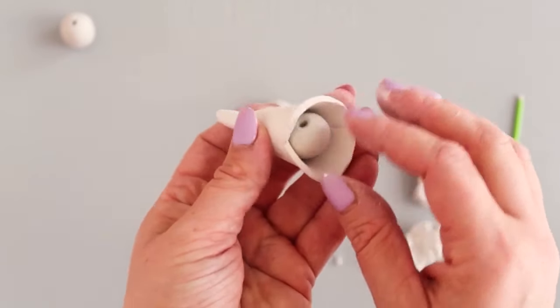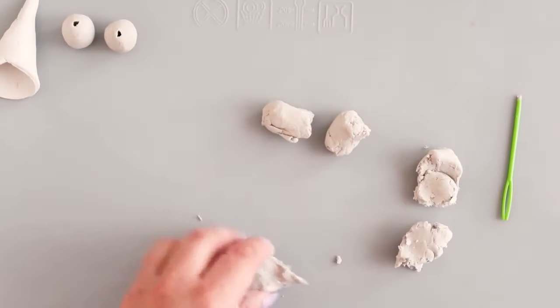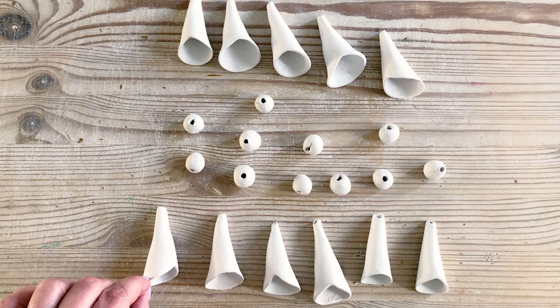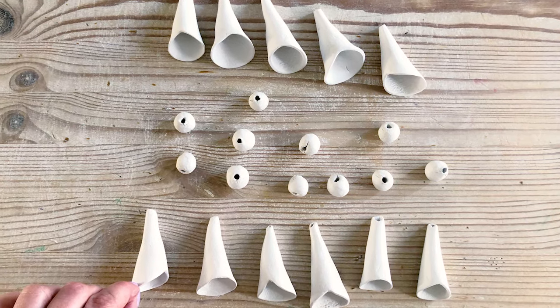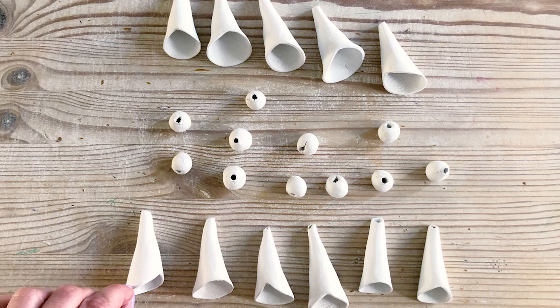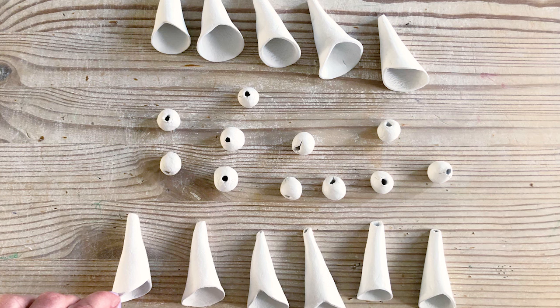Now leave your clay pieces to dry at room temperature for around 12–24 hours. Rotate your cones once or twice in the first few hours to avoid getting flat edges. When they're dry, your clay will have turned from grey to fully white, be rock hard to the touch, and have no damp patches.